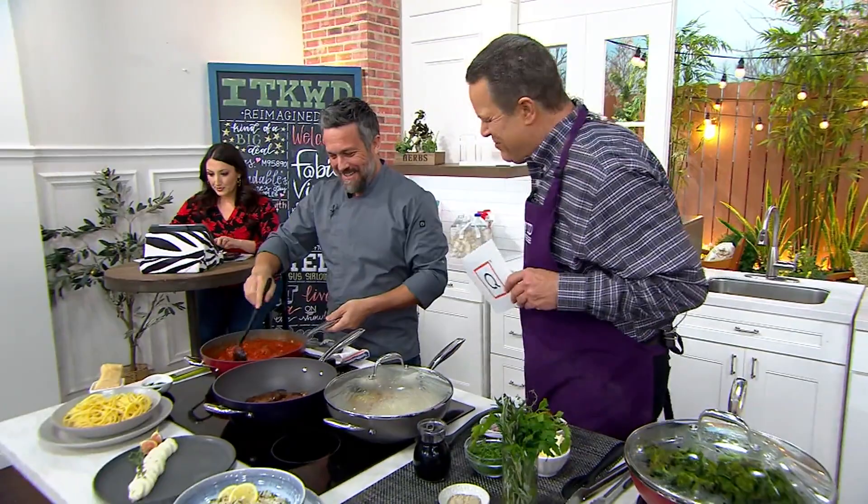Welcome back to QVC. With his many appearances on television as well as here on QVC — Chef Fabio Viviani, restauranteur, cookbook author, chef and friend extraordinary. Nice to have you back, sir. It's good to be back, David. Always good to be back here.